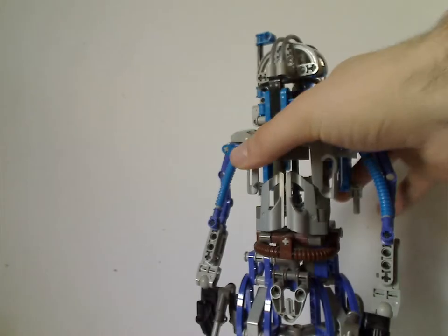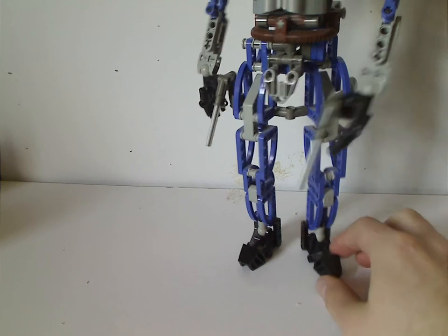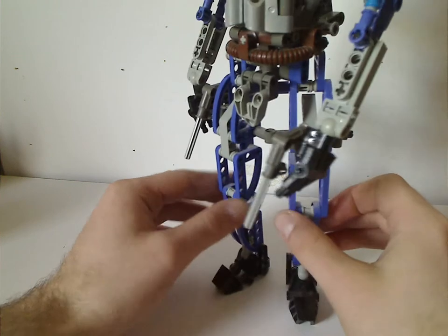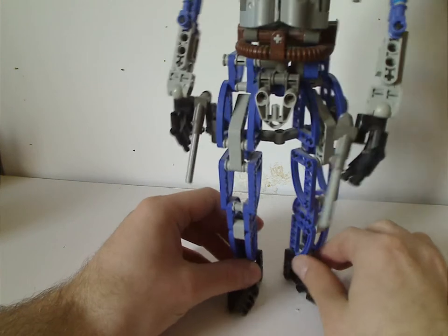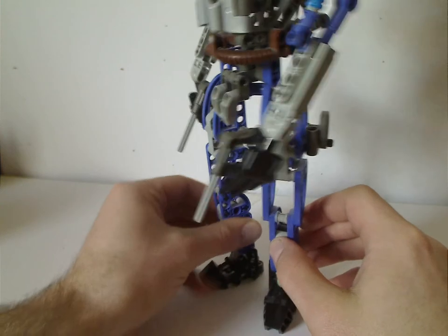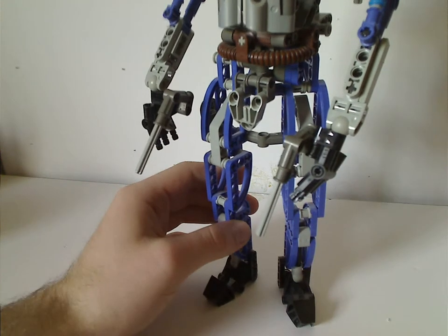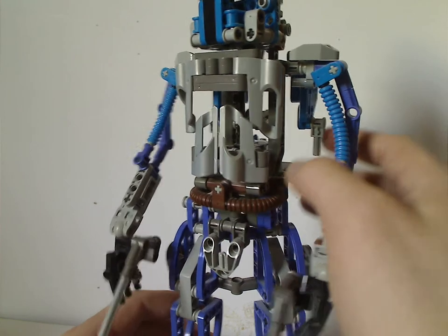And now on to Jango Fett, which is an interesting character to have in this range. The feet are the black Toa Mata feet. The legs are in a complete purple color, which I don't think Jango Fett ever had in the movies — he's mostly sand blue. Maybe they just didn't have sand blue available and made do with purple. At least this does work as a good source of purple for your MOCing. It also has a couple of brown tubing pieces for the belt, obviously.